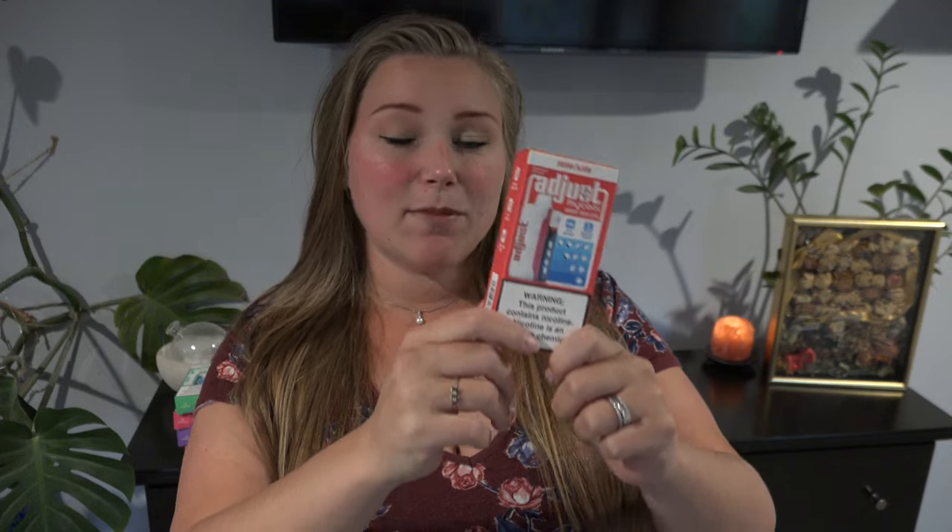Back again with a new disposable vape and this one has a feature I have not yet seen, and it has to do with the play on their name, the My Cool. You can adjust the coolness level of your vape. Menthol and ice flavor vapes are super popular right now, but this one you can adjust how much ice flavor you have.